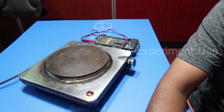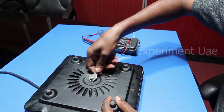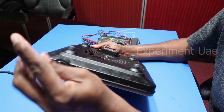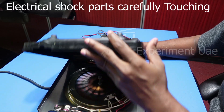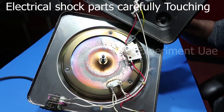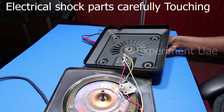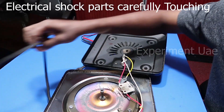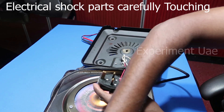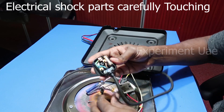I'm going to turn off the power. Let's check the plug-in.